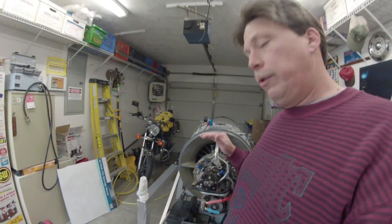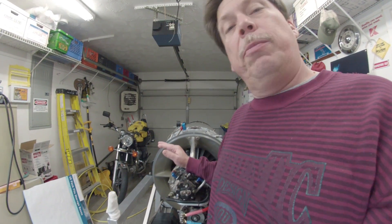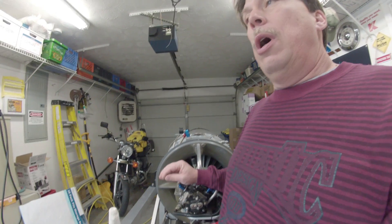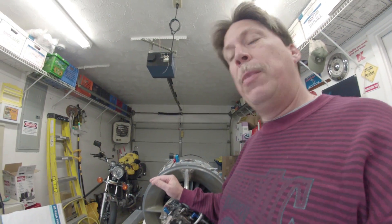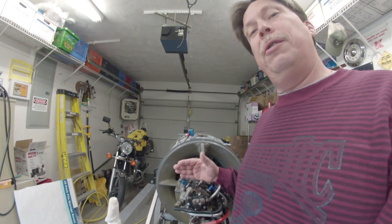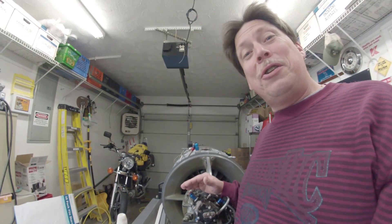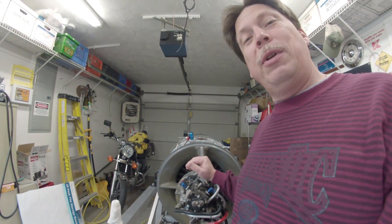You'll see a couple of those light-off attempts. I was by myself at the time with no assistance, so I thought it was wise not to let it get out of hand or start running too fast — I shut it off each time, waiting until I had some assistance to help me spot. I'll post a video later of the actual running of the engine. Stay tuned for video clips of me attempting to start, and finally starting, my first jet engine in my driveway.